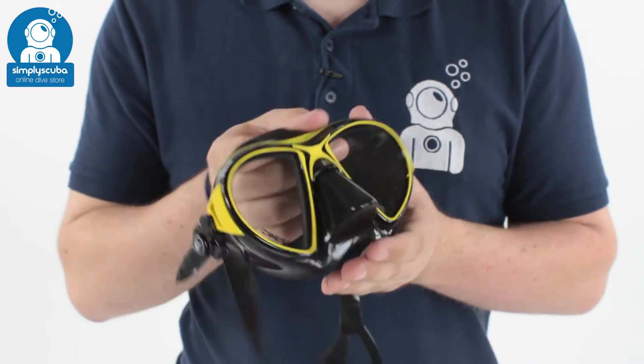So all in all, this is a very nice low-volume mask, great for free diving but also great for scuba diving as well. This is the Cressi Air mask. If you missed my latest episode of Scubatube, you can click on the link up here to watch that. Thanks for watching, and safe diving.